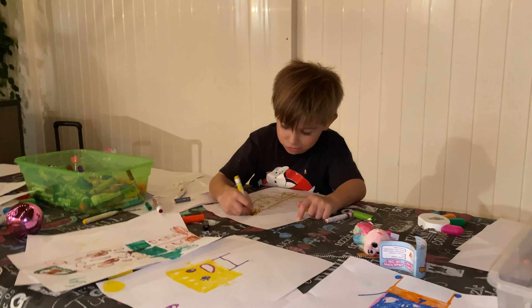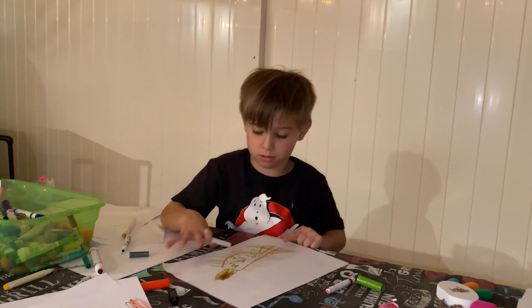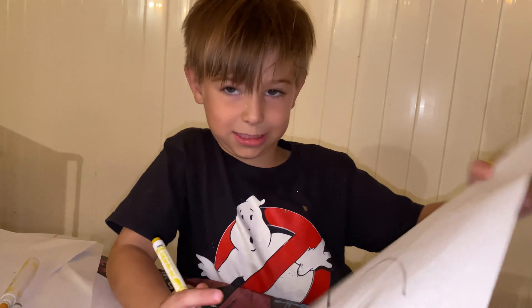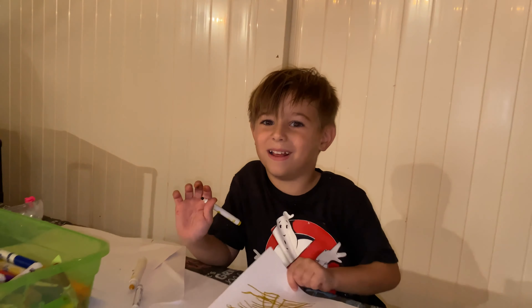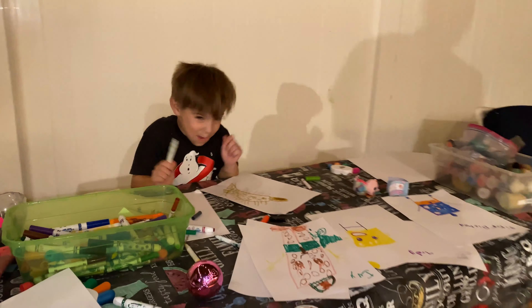Look in the camera and say: this is the 3 Marker Challenge! Bye-bye, kids and boys. Bye! Love you!